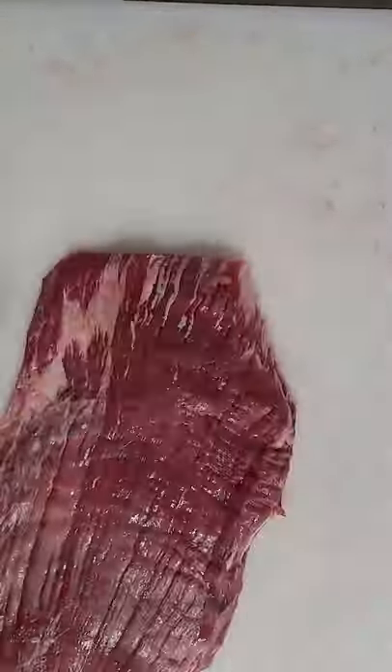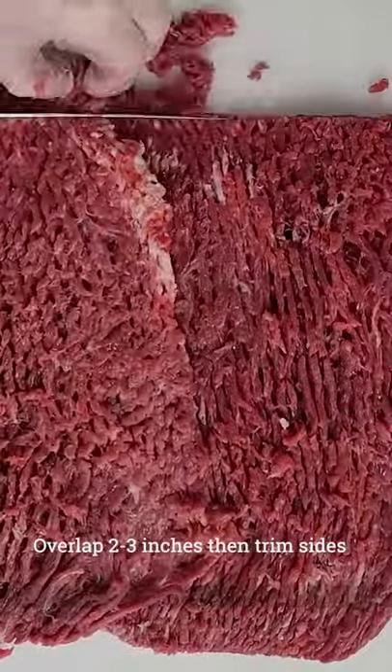Ask your butcher for two trimmed flank steaks. If you want to do them yourself, this is what it looks like.